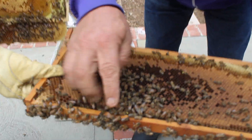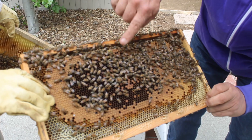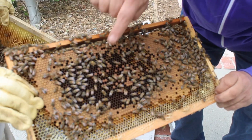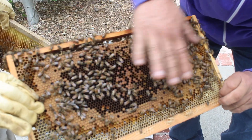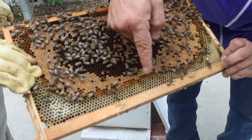Do you see this bee? He has pollen on his legs — do you see them right there? They eat pollen and honey. These are all babies; all of these are babies. There is honey here — do you want to see?